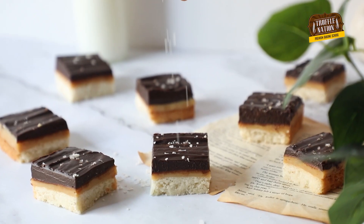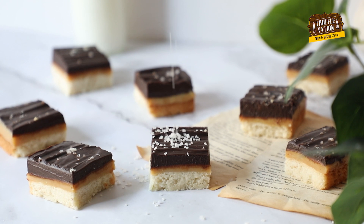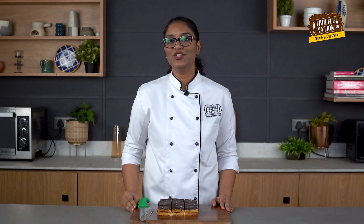Here you go, our millennial shortbread is ready! I hope you guys liked this recipe. Do like and subscribe to our YouTube channel and don't forget to hit the bell icon every time we post a new recipe.